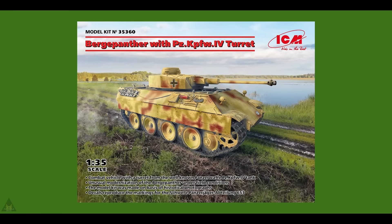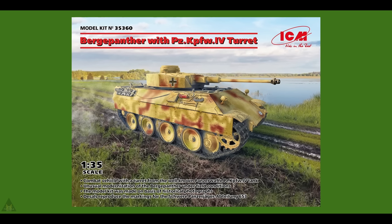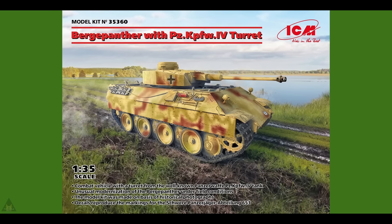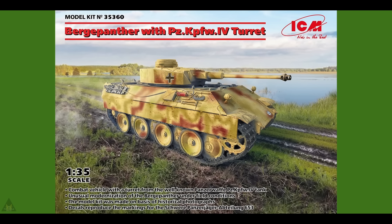ICM are producing in 1/35 scale an unusual Bergepanzer with a Panzer KPfW IV turret. This was taken from a historical photograph, described as an unusual modification of the Bergepanzer under field conditions.